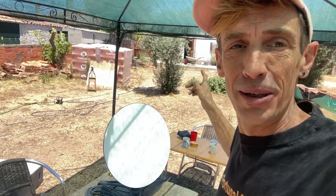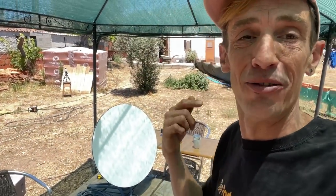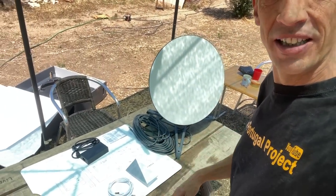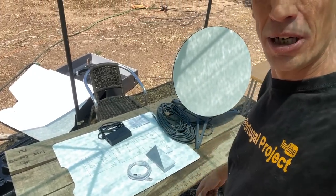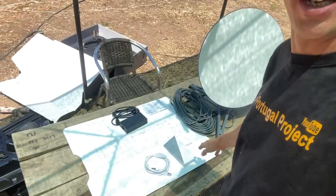We're clearing up some rubble at the place where we're going to put the Starlink, and let's get my video editor and all of us a better internet connection. So you can see what we've got. The kit includes a dish, a power connector, and the router — I cover the unboxing in the other video.